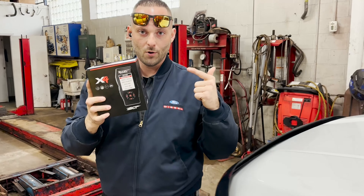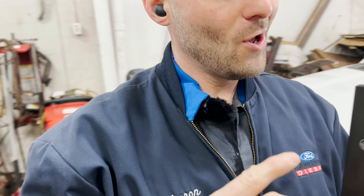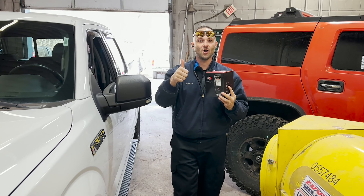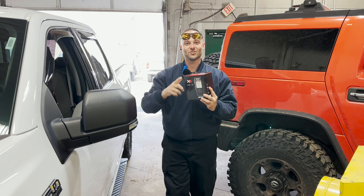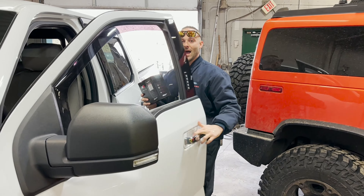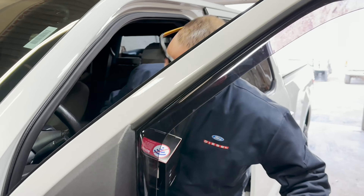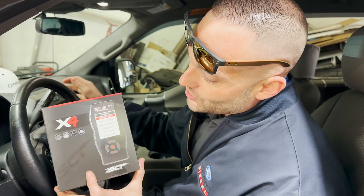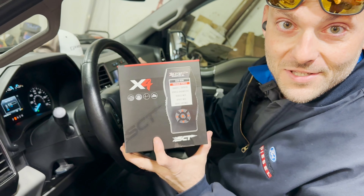What's going on everybody? Welcome back to the channel. We're back with another product. If you guys have been following the channel, you guys saw us do the Super Dirty, you guys saw us do the EcoBoost, now we're back with a 5.0. I want you to follow along tonight as we take this F-150 for a ride with the new tuner from SCT Flash.